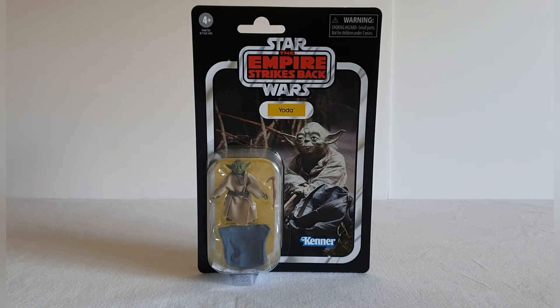It's a lovely image — you've got the Kenner logo in the bottom right, the warning logo in the top right, and the four-plus age group. You've got Yoda itself on a yellow name pill which really stands out nicely, with the figure in the bubble also with the yellow background, which makes it stand out very nicely.